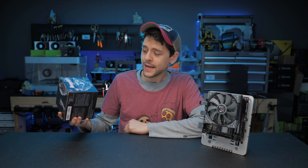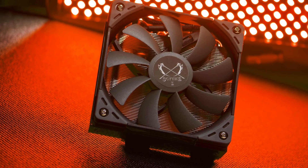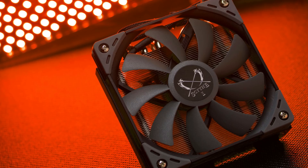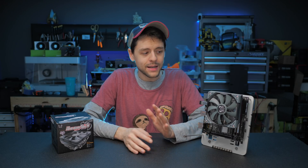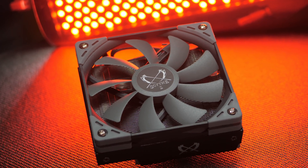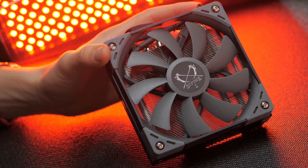The box came pretty banged up but it did a good job protecting the cooler. Inside I was greeted by a beauty of a cooler — I was actually impressed with how good-looking it is. The finish quality is not the same standard as a Thermalright or Noctua product, but that doesn't mean it's poor. It's quite good, just not supremely excellent. It makes up for it in styling though — this cooler looks the part. I love all the different black and gray tones and just enough silver accents and angular shapes. It's a cool-looking cooler.